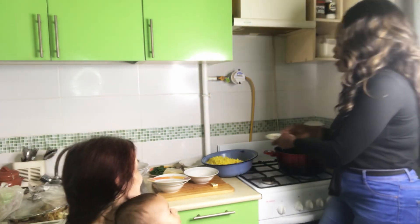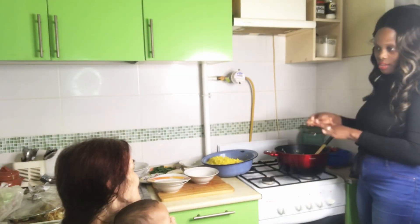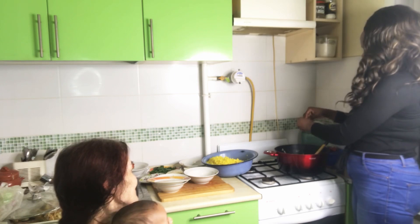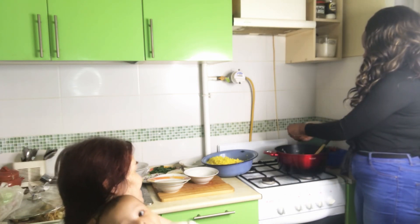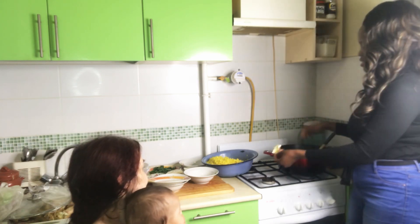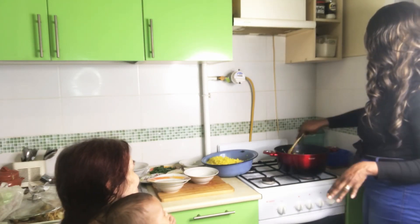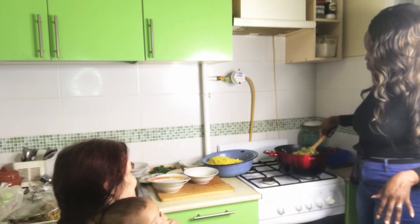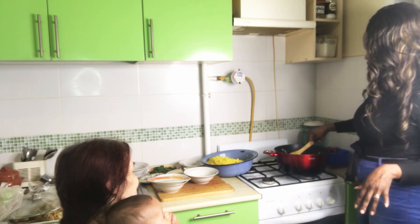Guys, see how everything is coming together — the aroma of ginger is everything! This is seasoning — Maggi. You need to add Maggi for extra taste. I love ginger, guys — the aroma is everything. If you haven't tried ginger when you are cooking, hey, you are missing out.